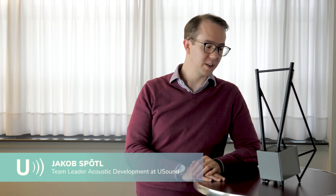Oteos V2 is a very special speaker. It uses our small MEMS speakers, and we use them to make a design which is really unexpected for a loudspeaker.